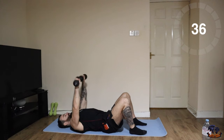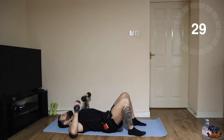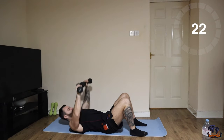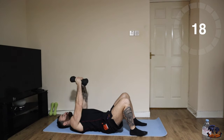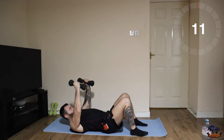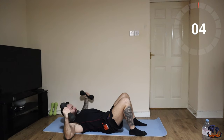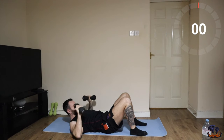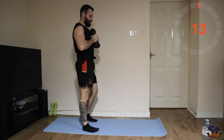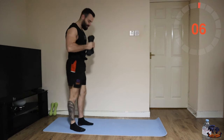Let's go — two chest press, two flys. The next one is your normal close stance squat into a front lunge, into a front lunge. Make sure your feet are chest-width apart.